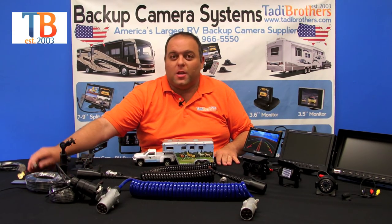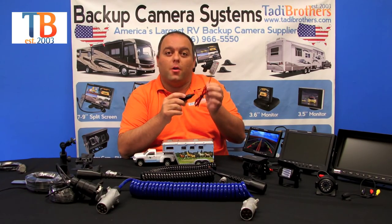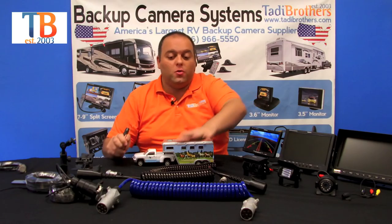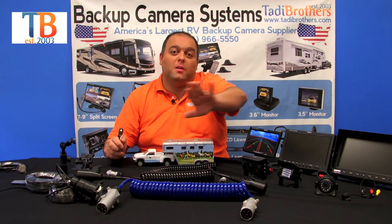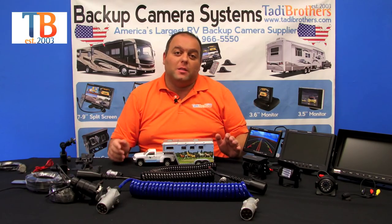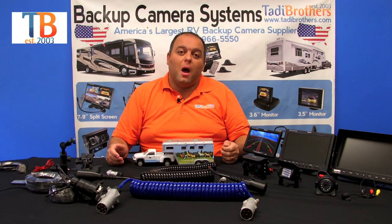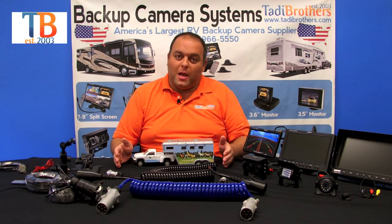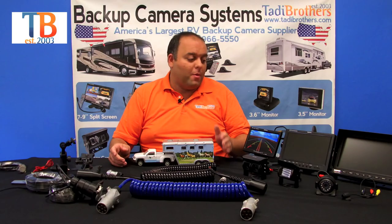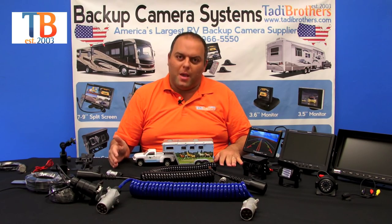Another accessory you can get is a cigarette adapter. You plug the monitor into the cigarette adapter and, because you have the slinkies — the quick disconnects — it will power the entire system. No batteries needed. A lot of people like the option of turning the monitor on and off, which also turns all the cameras on and off. And because you can turn it on and off whenever you want, a lot of people like to leave it on even when they're parked so they can see what's going on behind them.